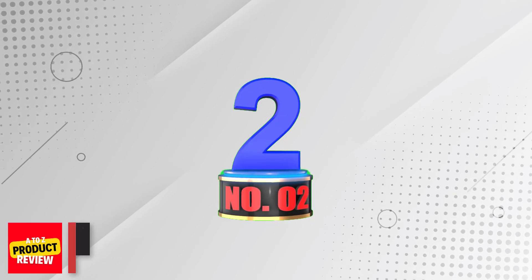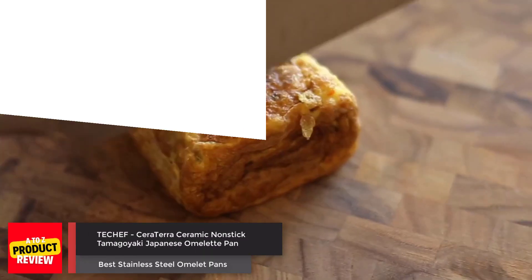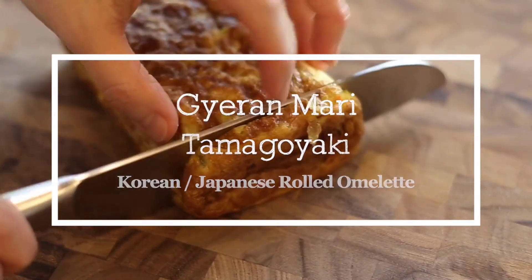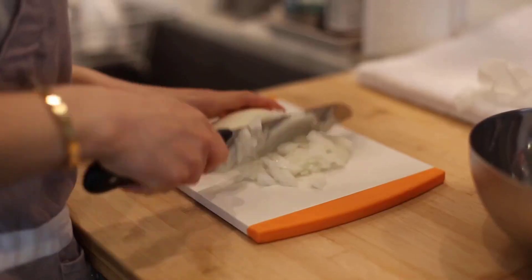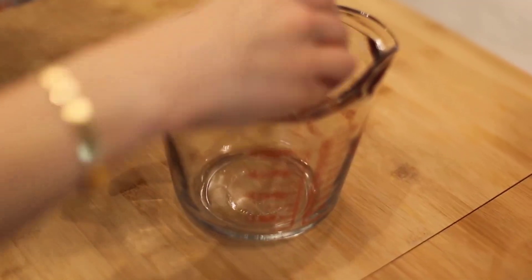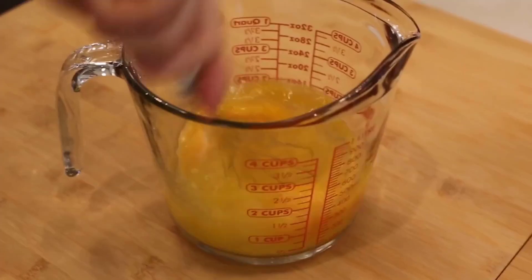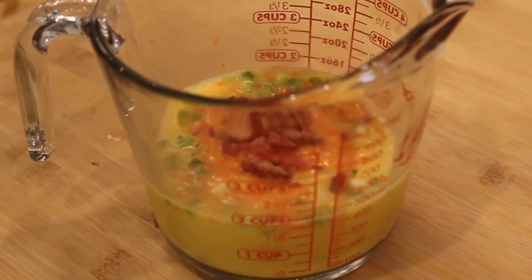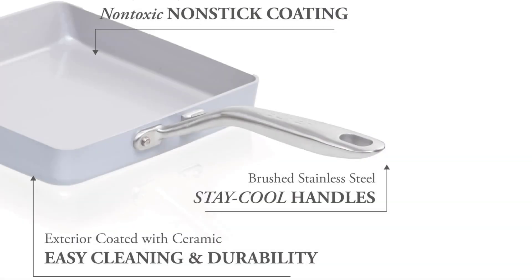Number 2. Tetchif Seratera Ceramic Nonstick Tamagoyaki Japanese Omelette Pan. Introducing the Tetchif Seratera Japanese Omelette Pan, a versatile kitchen essential that delivers outstanding performance and exceptional quality. This omelette pan is built for performance, with its forged heavy-gauge aluminum construction that distributes heat evenly and prevents hot spots.